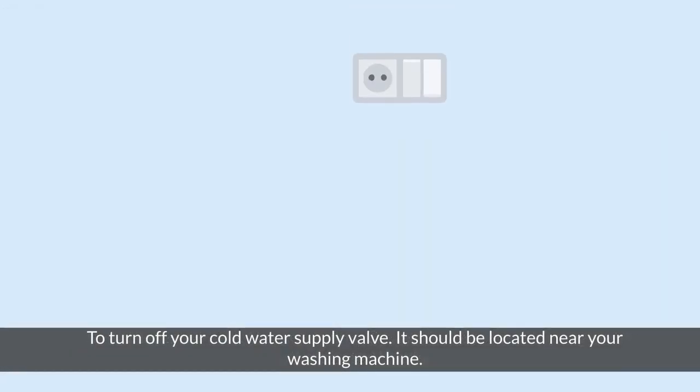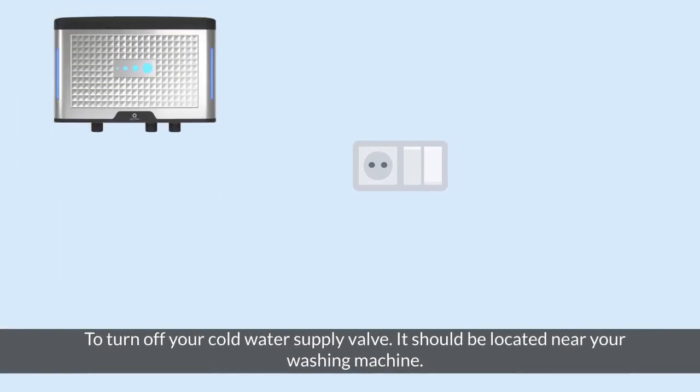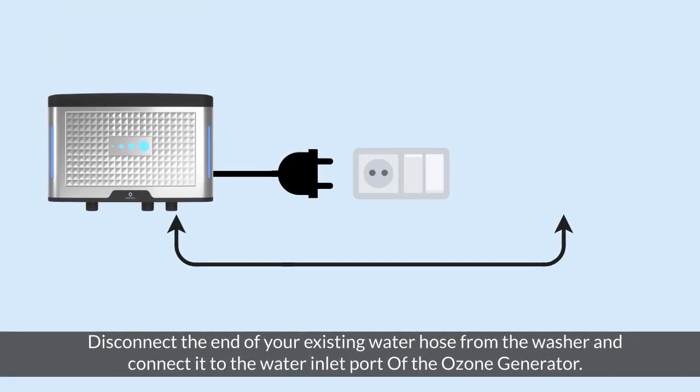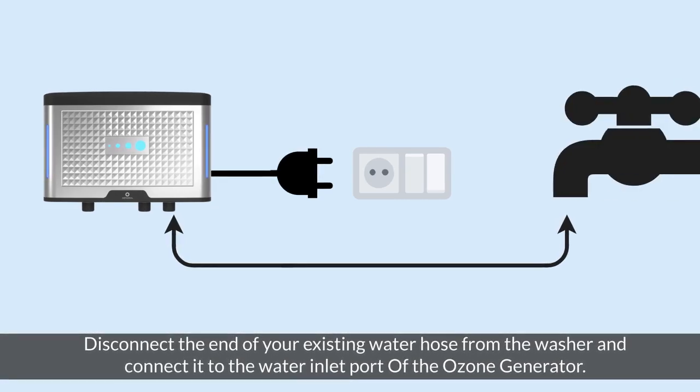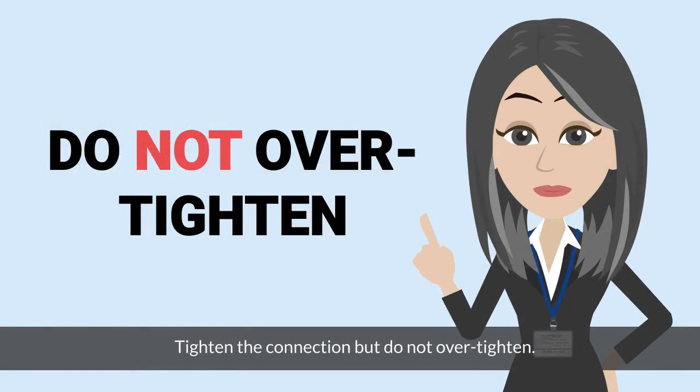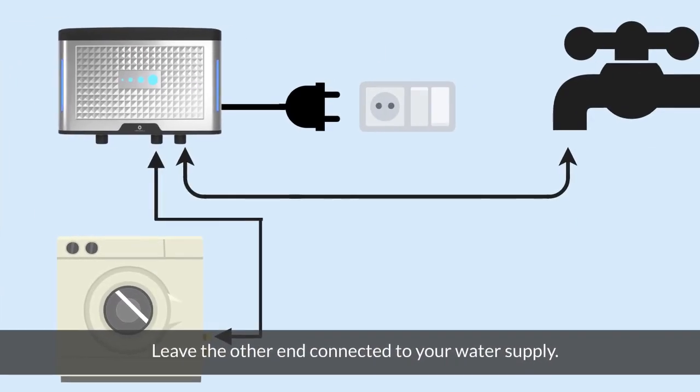Turn off your cold water supply valve, which should be located near your washing machine. Disconnect the end of your existing water hose from the washer and connect it to the water inlet port of the ozone generator. Tighten the connection, but do not over-tighten. Leave the other end connected to your water supply.